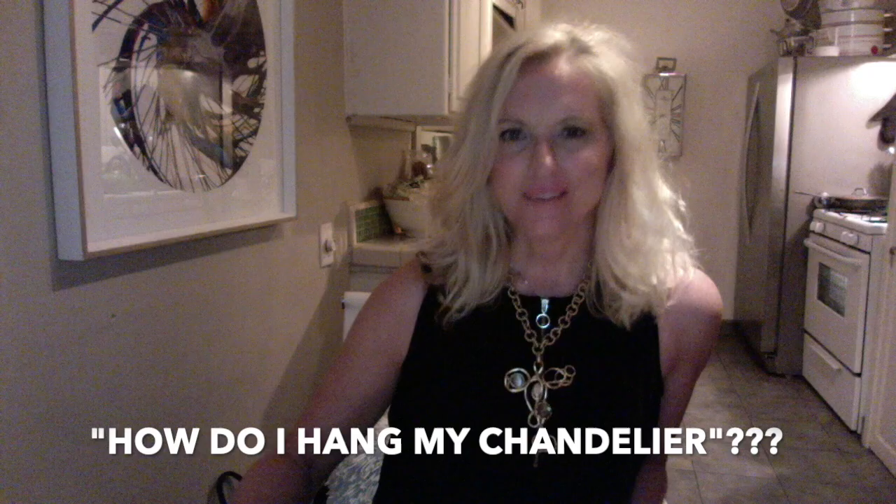So today's topic is how to hang a chandelier. I get this question all the time because people are so confused about what height to hang chandeliers. So here's my tip and trick.